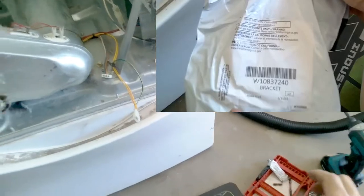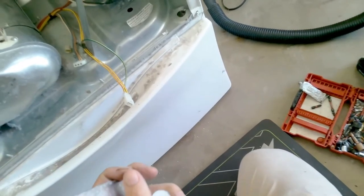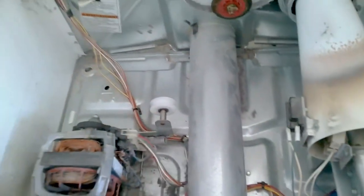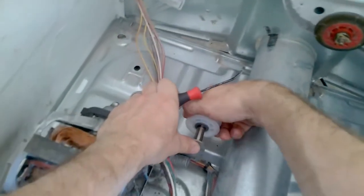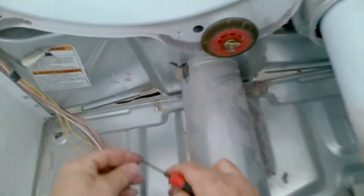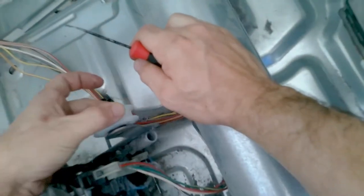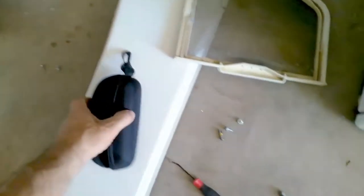Here's the bracket and the part number. This is how it would go if you were replacing both the bracket and the pulley. What I did here is I just removed the pulley off the new bracket and pulley assembly. As you can see, I cleaned the shaft of the pulley. Slide it on and spin it to make sure everything is nice and smooth, then replace it with the clip.